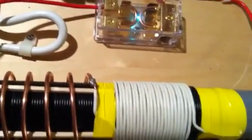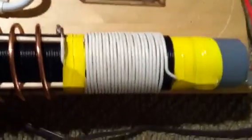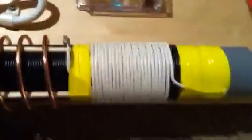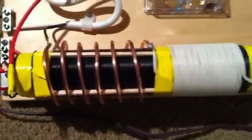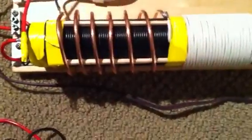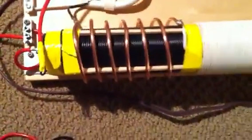This has got about 100 turns on the first coil, 23 turns, and then 6 turns. And I've got a piece of 4mm copper wire down the center.